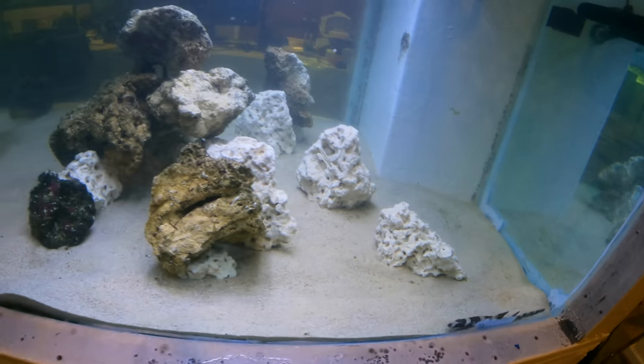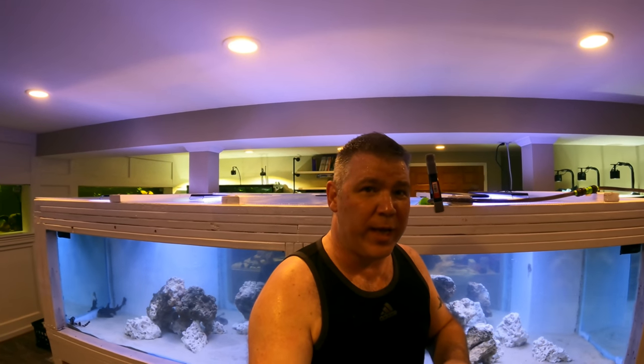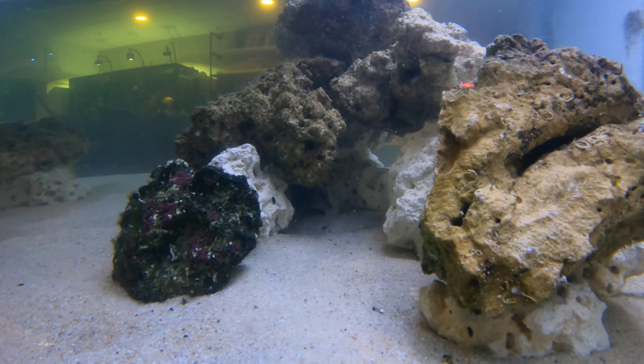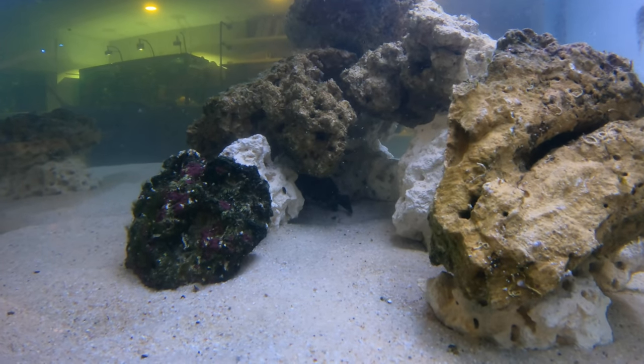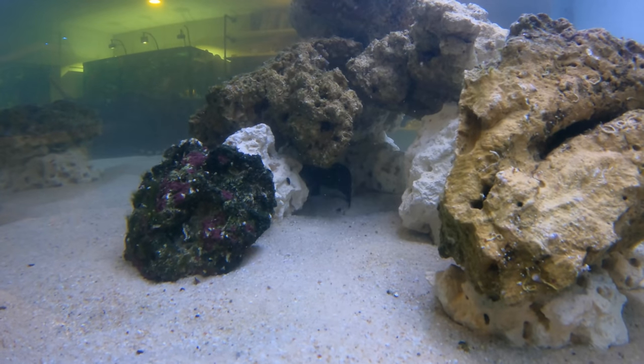Speaking of cool — you know what would be even cooler? What if I'd secretly been growing out a really sweet-looking grouper fish and I was going to bring that fish over right now? In that cave there is my blue line grouper.